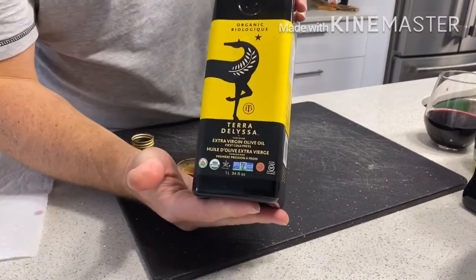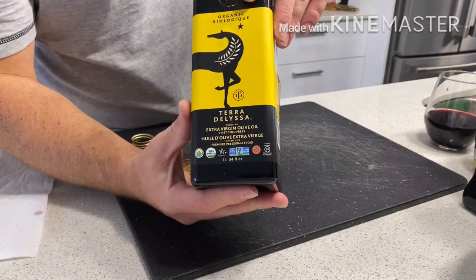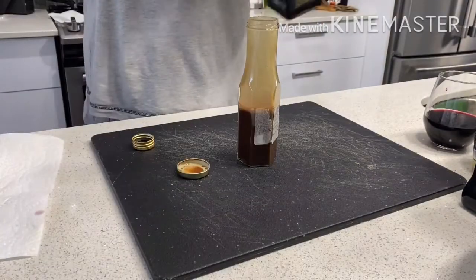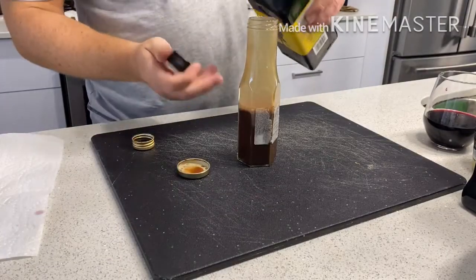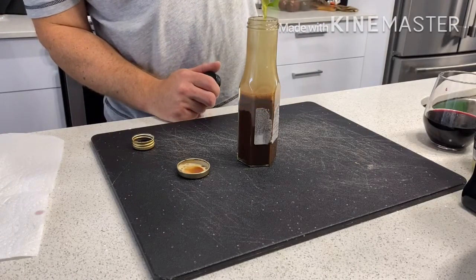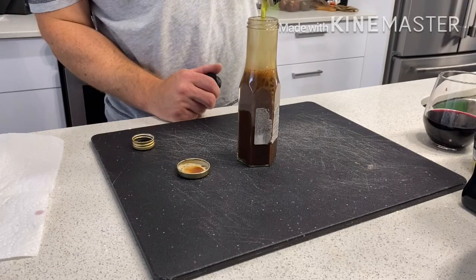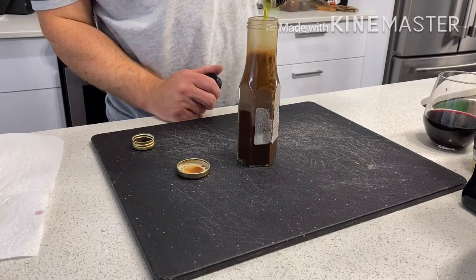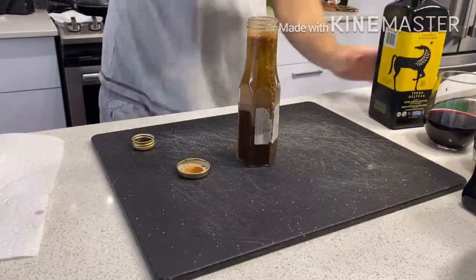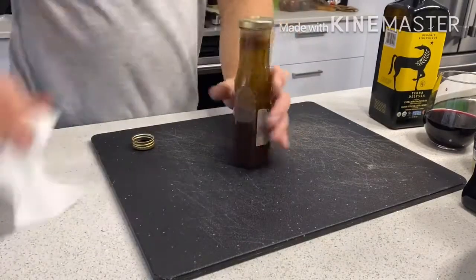Go ahead and add your extra virgin olive oil — this is organic and also comes in a two-pack from Costco. Fill the rest up with olive oil. Olive oil is a very healthy fat, so the more balsamic dressing you can consume, the better. Fill it to almost full.